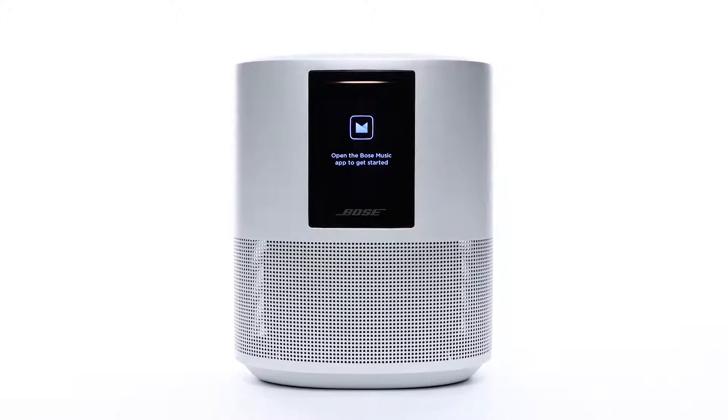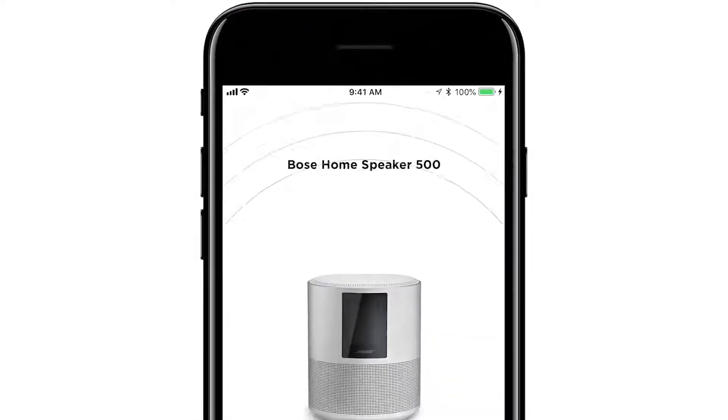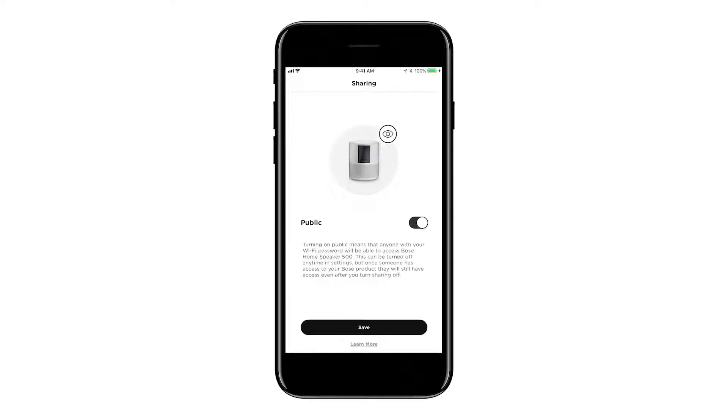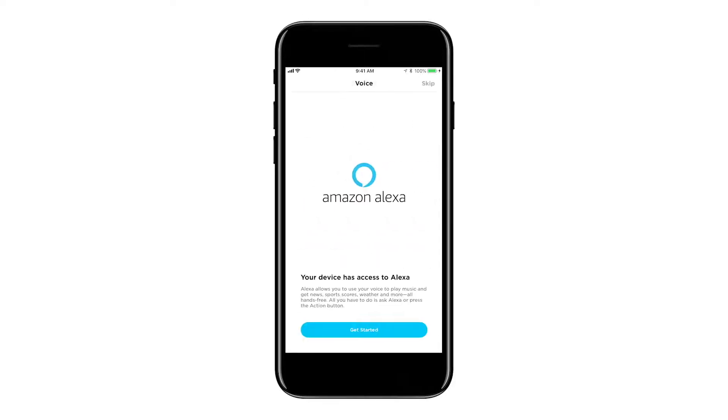To complete setup, you'll need to download the Bose Music app from the Apple App Store or the Google Play Store. Follow the on-screen instructions to connect your speaker to Wi-Fi, set up privacy settings, and add any compatible voice assistants in your region, such as Alexa.